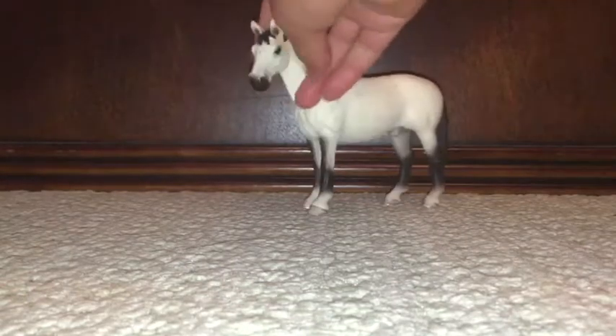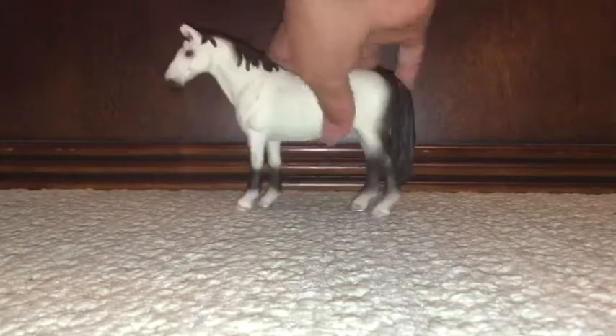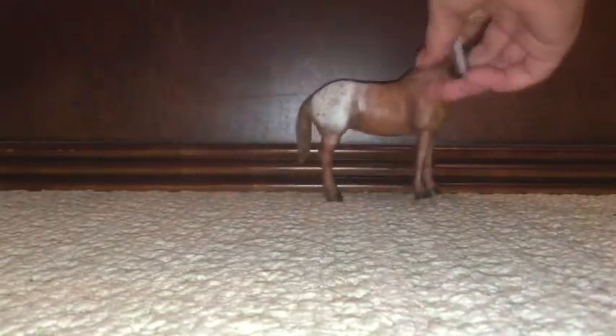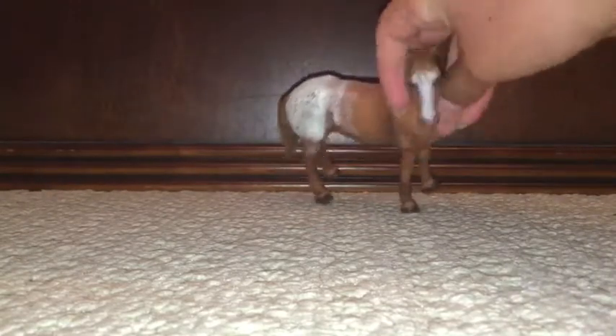And next up we have this horse. And I also like this one — it's a white one. And then we have this same model with a different color. I love this one — he's super pretty. And then we have this last one, which is an appaloosa, I'm guessing from the little blanket. Yeah, I really like her markings.